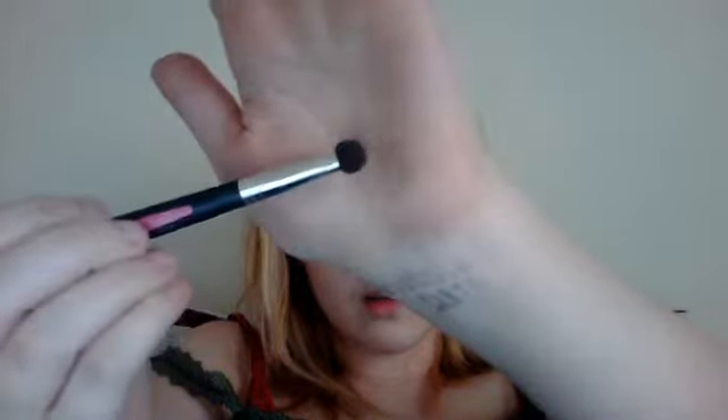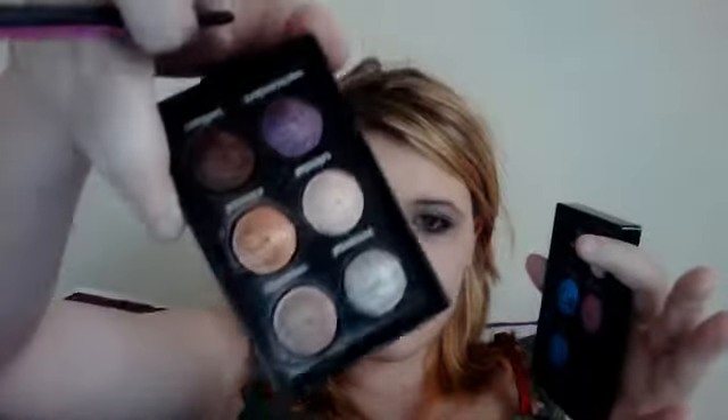Okay, after that you're going to take a regular eyeshadow brush, like a matte brush. I've got two little color palette things, and I'm going to be using the blue out of this one, and then that dark sparkly brown out of this one — you can't really tell that's brown on camera. You can do this with any two colors that are, like, darker contrast or something.